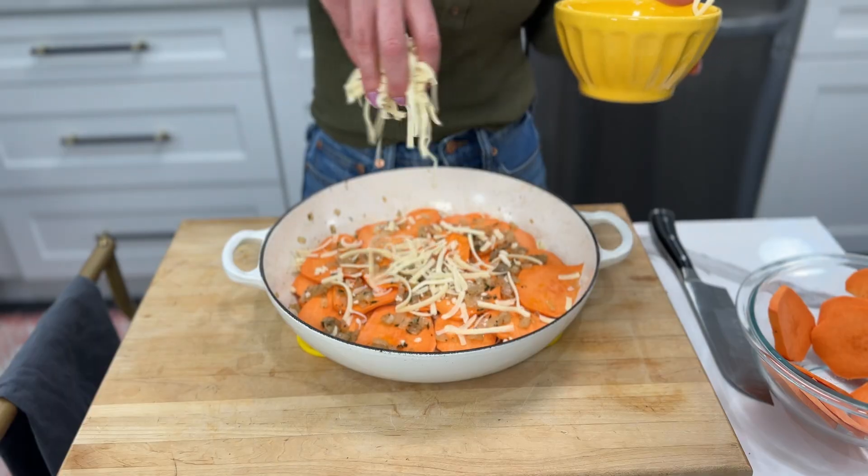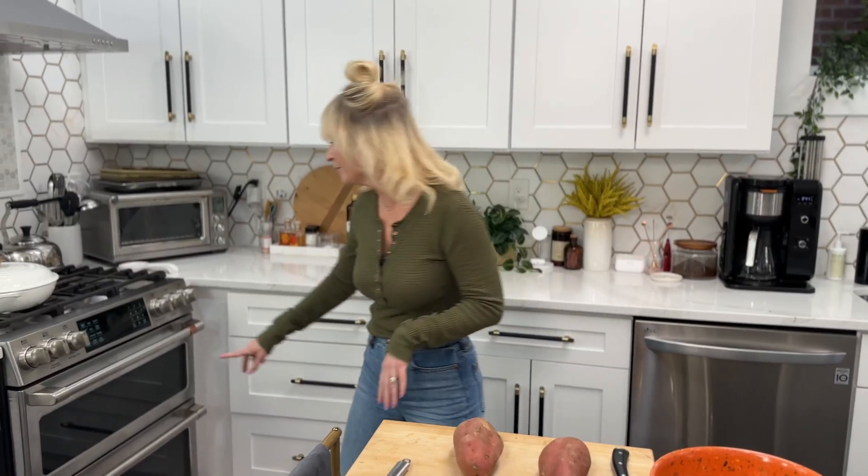Today we're going to prepare these sweet potatoes in a way that I absolutely love them. It's cheesy, it's creamy, it's so savory. Let's start off by preheating our oven to 400 degrees, and let's prepare our sweet potatoes.